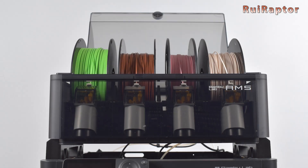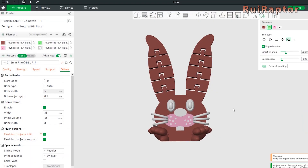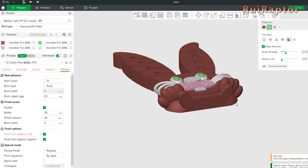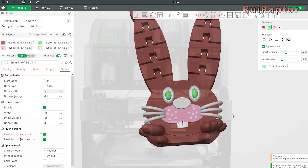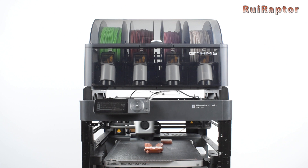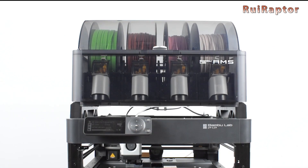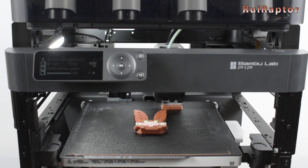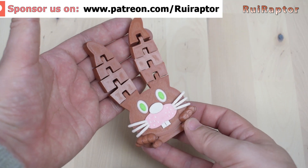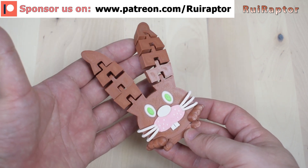Everything is ready — you can now load the filaments you want and start your prints. For the first test, we decided to use a print-and-paint model and paint it with 4 different colors on Bambu Studio Slicer, and then we printed it with PLA filament. The AMS takes care of all the filament changes and does the purges to make sure that no contamination from the previous filament is mixed with the new one. And this is the result — a very nice multicolor print.